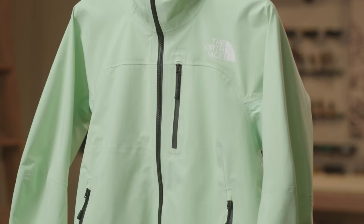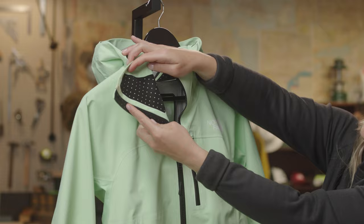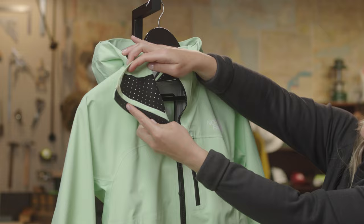We've got a chest pocket with an internal gear loop, two harness-compatible hand pockets, a soft chin guard backer with perforations for breathability, and on the inside of the jacket we have two large mesh dump pockets for all of your mountain essentials.